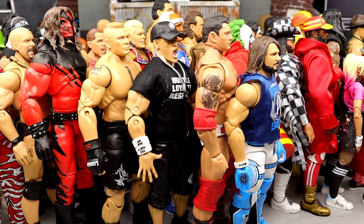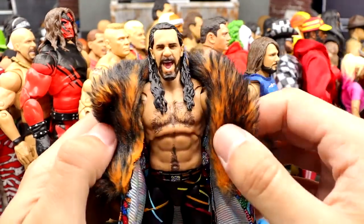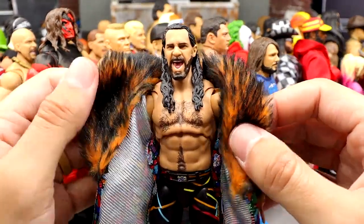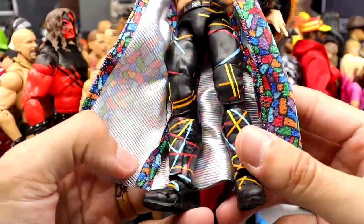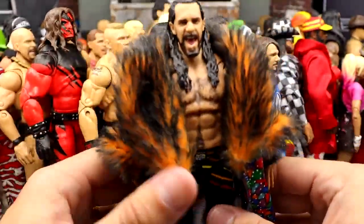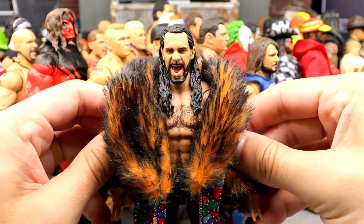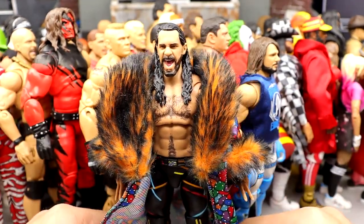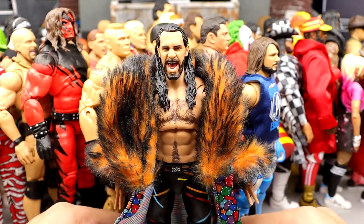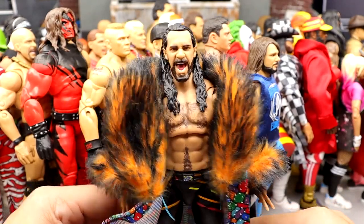At number two we have one of the most recent Ultimate Editions — the Ultimate Edition 17 Seth Rollins. The fur coat on this guy is outrageous. The formula they use is outrageous. The head sculpts are great. It feels immaculate in hand, and I love the proportions and the tights and the scale and just the sculpts going on with this guy — they're unbelievable. This Seth Rollins is going to be one of the best action figures released all year. He comes in at number two.